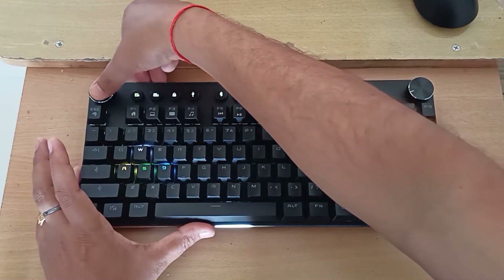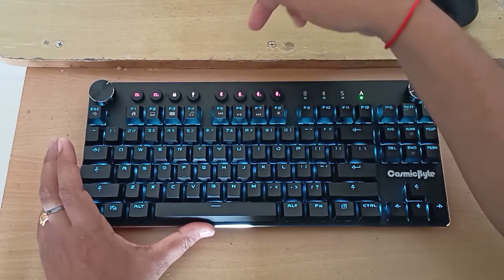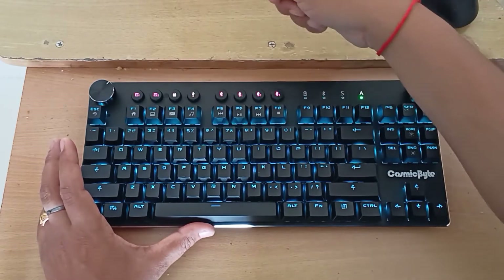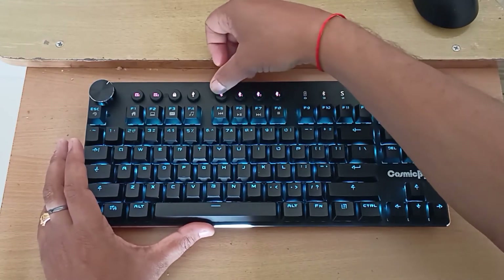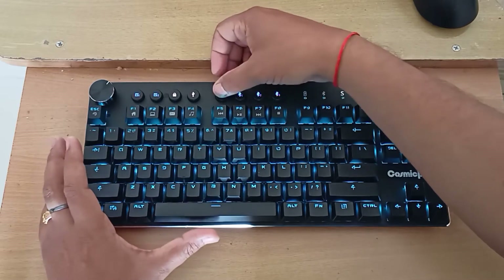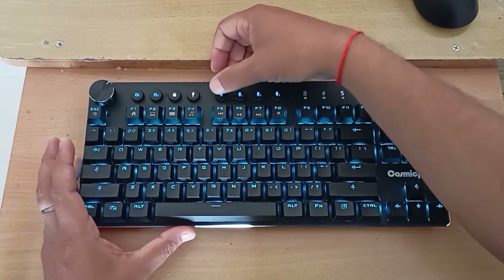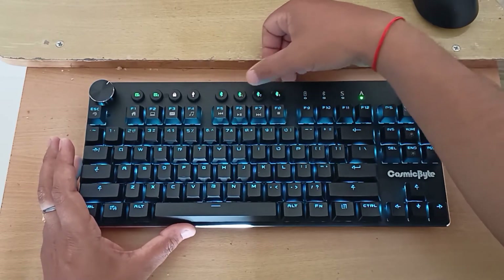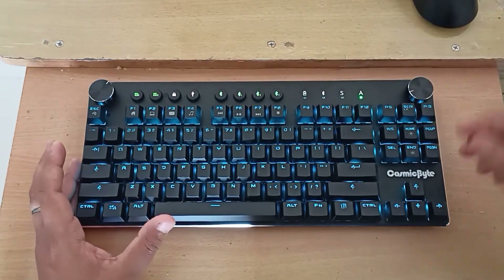If you click the USB button while the cable is connected, it will switch to USB connection instead of Bluetooth. There is also a button to pair with your computer — clicking it starts Bluetooth pairing mode. Three buttons allow you to switch between Bluetooth 1, 2, and 3, so you can connect to multiple computers and keep switching between them.